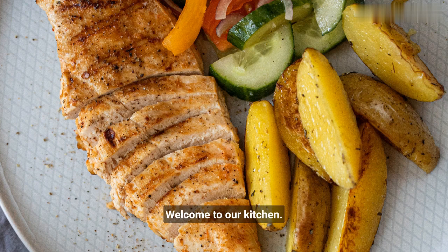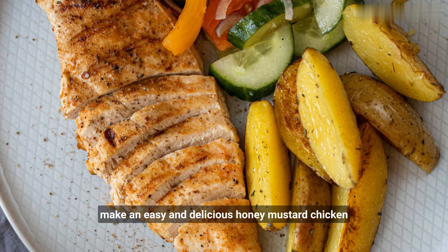Welcome to our kitchen. Today we're going to show you how to make an easy and delicious honey mustard chicken recipe that's perfect for a quick weeknight dinner.